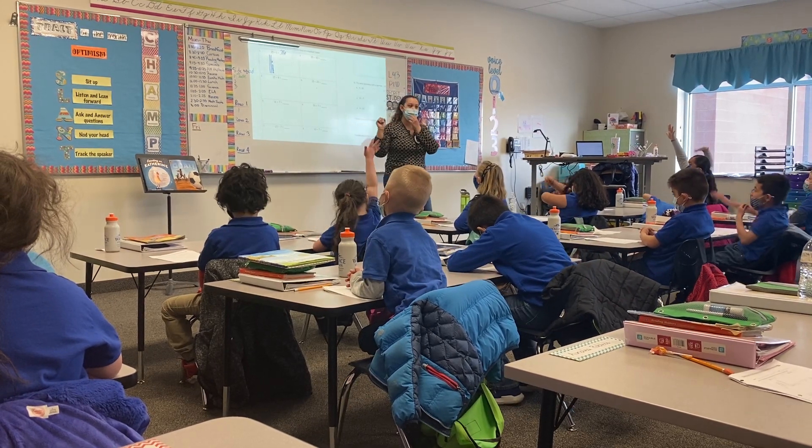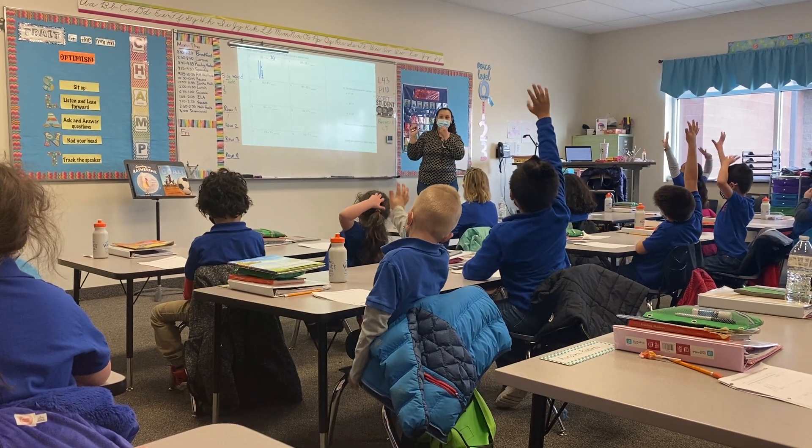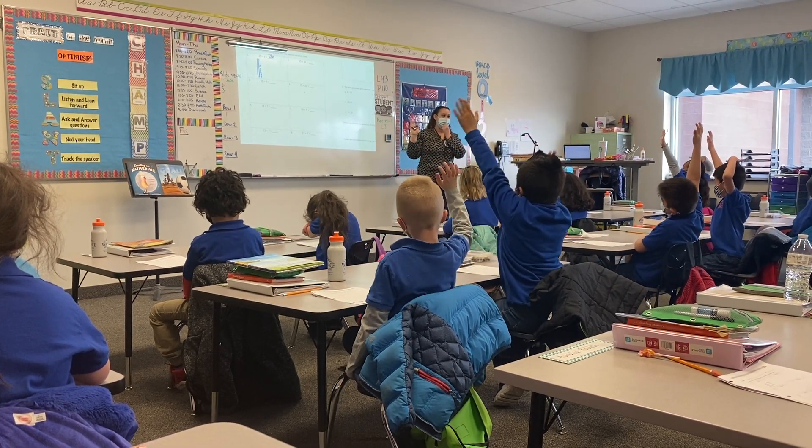What do I do to solve this problem? Oh, I see a lot of hands coming up. What do I do? Tell your partner — what do you do?